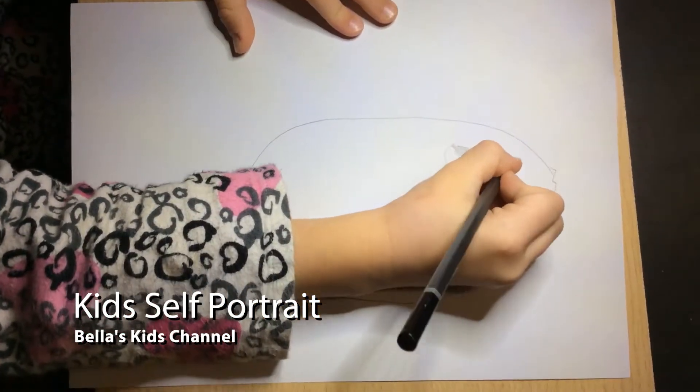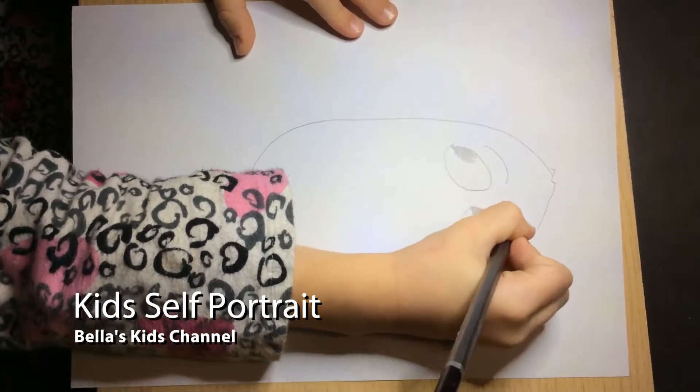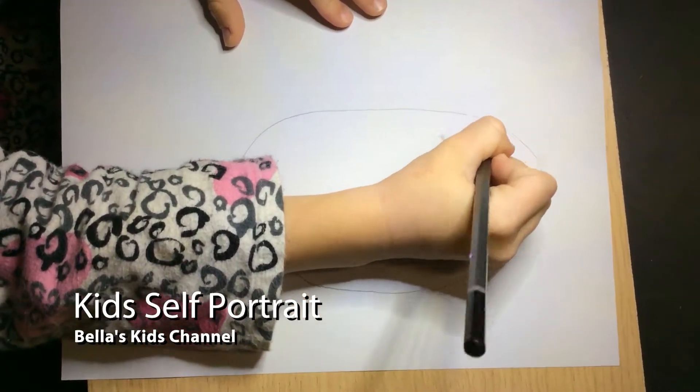Actually I'm going to do the eyebrows. Do nice big strokes. Then do a bit of hair like that.